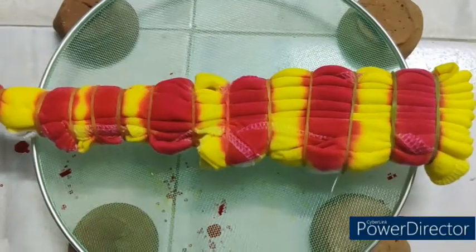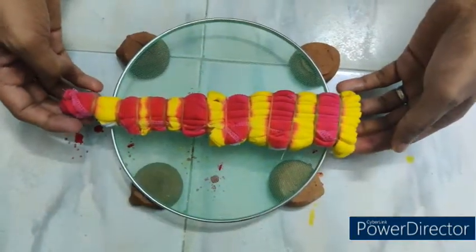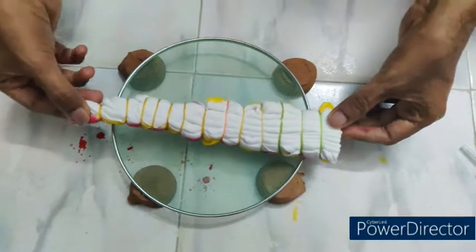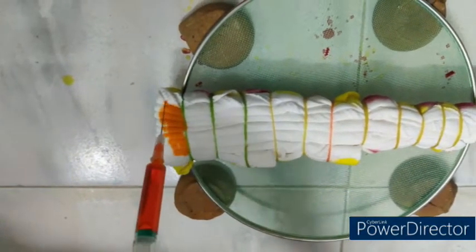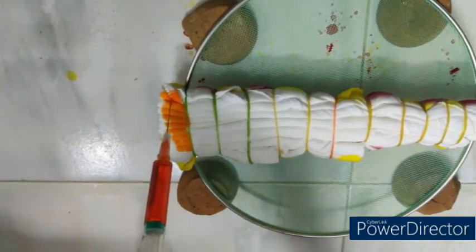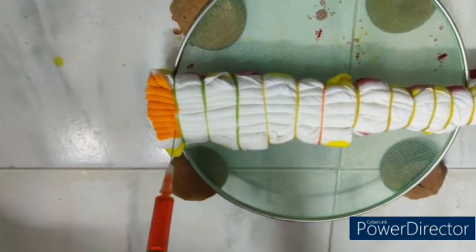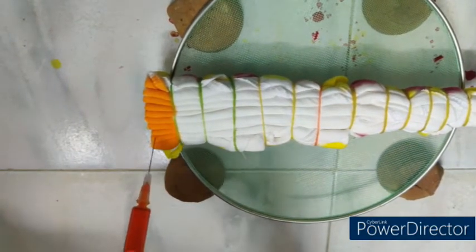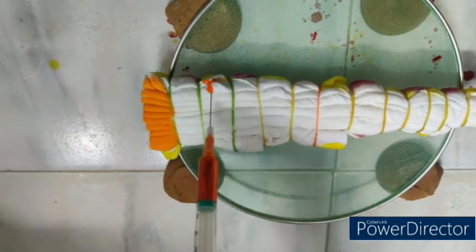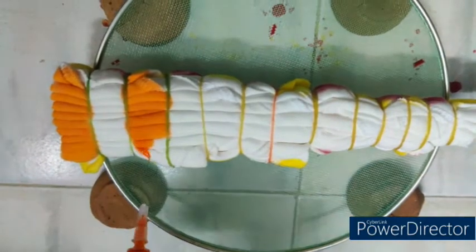Now the color application using the medical syringe on one side is completed. The garment is reversed to dye the other side. Similarly, the second side of the garment is also dyed using two colors — orange and blue. The odd partitions 1, 3, 5, 7, 9, 11, and 13 are applied using 15 ml of orange dye liquor using the medical syringe.